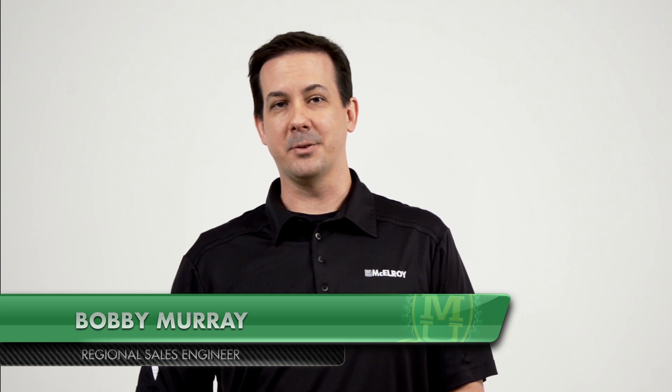Hello, my name is Bobby Murray. I'm a regional sales engineer with McElroy Manufacturing. I'm here in McElroy's Technical Center to demonstrate the proper use of a No. 2LC fusion machine. I will be using the 2LC to butt-fuse 2-inch IPS DR11 high-density polyethylene pipe in accordance with the fusion parameters set forth in the ASTM F2620 standard. This is the generally accepted standard for heat fusion joining of polyethylene pipe and fittings in the United States. There are other fusion standards that may govern your process — make sure you understand the fusion parameters required for your job site.